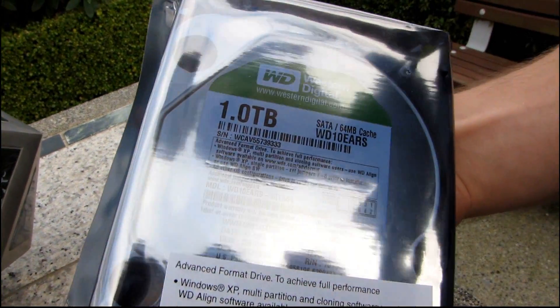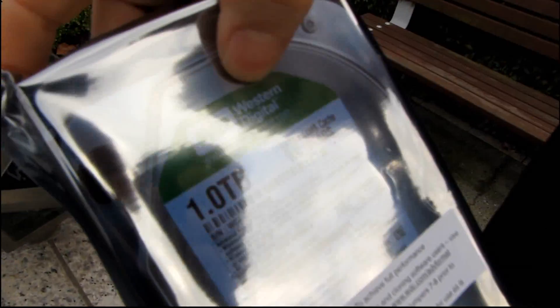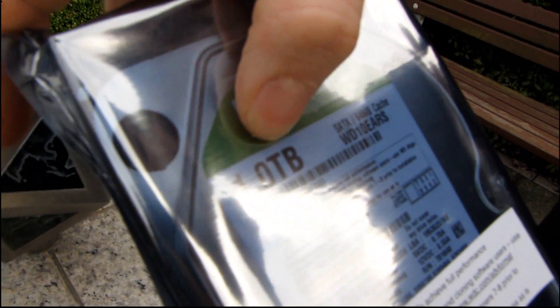The weather is finally good enough that we are back in our outdoor unboxing location! And to celebrate the occasion we are going to be unboxing another Western Digital 1TB hard drive.